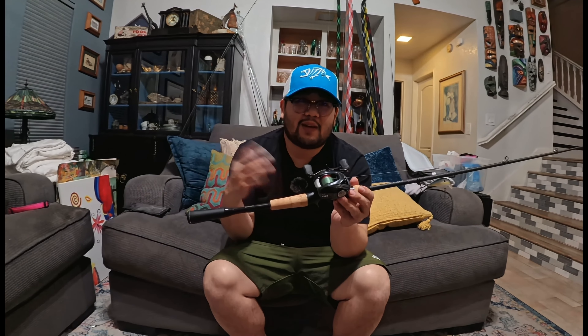The only downside of Shimano is the warranty is only one year, which is why I recently upgraded to G.Loomis NRX and NRX Plus rods. With G.Loomis you can do their expediter warranty and pay a certain amount — like $150 — for a replacement.